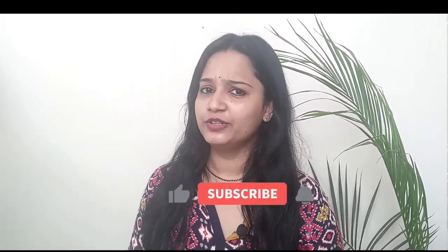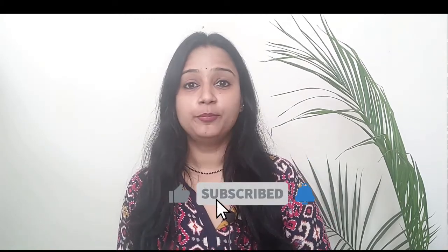Now it's time for an important tip that I will always give you at the end of my video. Today's tip is this: what did our grandmothers do? They kept their hair tied up. So when you stay at home, try to make a bun or a plait and keep your hair on top. This reduces hair breakage and is one of the important reasons to keep your hair healthy.